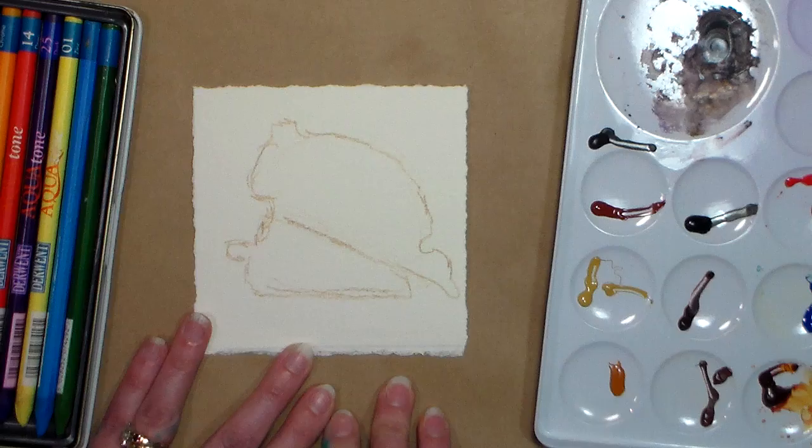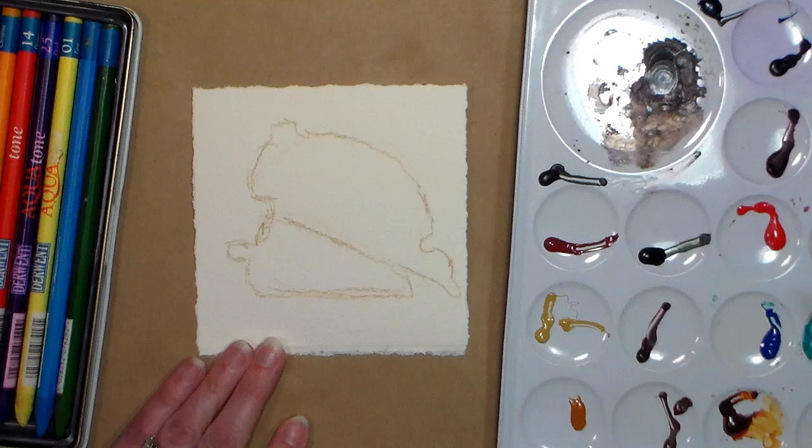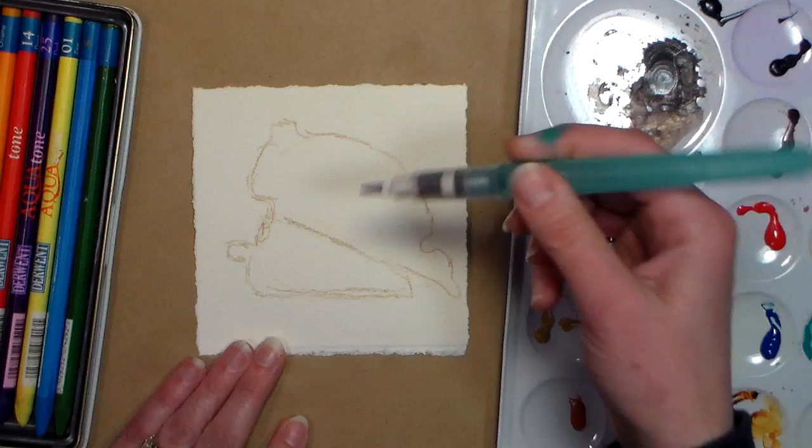I'm just using a water brush and I've got my core watercolors over here, but you can use whatever watercolors you want, or even just use your basic watercolor pencils. That's absolutely fine.